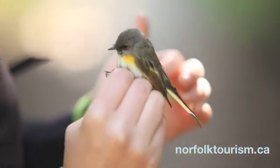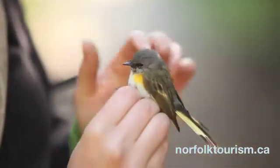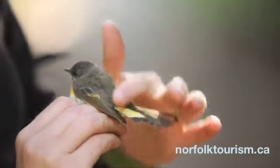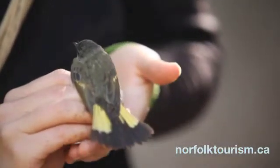We just extracted an American Redstart from our mist net 13. This is actually a young male — we can tell by some of the black mottling that's coming through on the face. They're a really pretty bird because when they fly away, they always fan their tail and you get to see a flash of color.